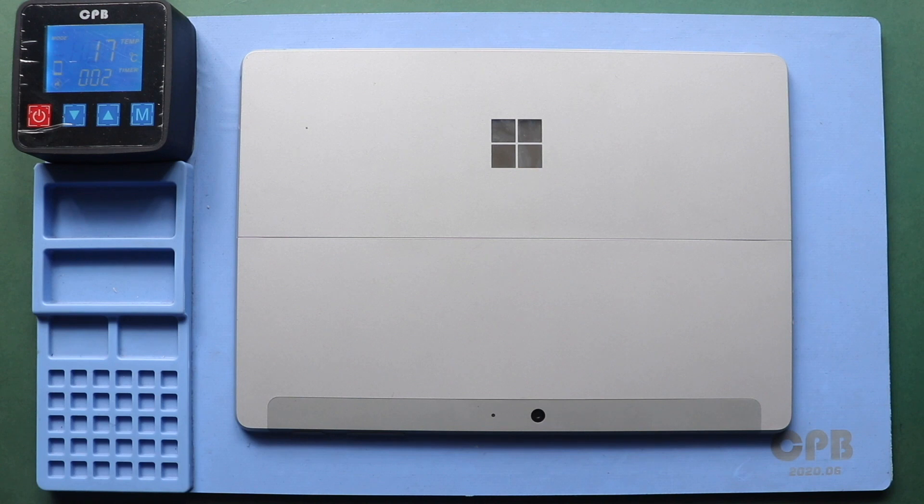The most crucial part of tablet repair is proper heating to separate the screen from the body. For this, we use a heat pad designed for tablets and mobile phones. To remove the screen on Surface Go 2, heat the front side of the screen.